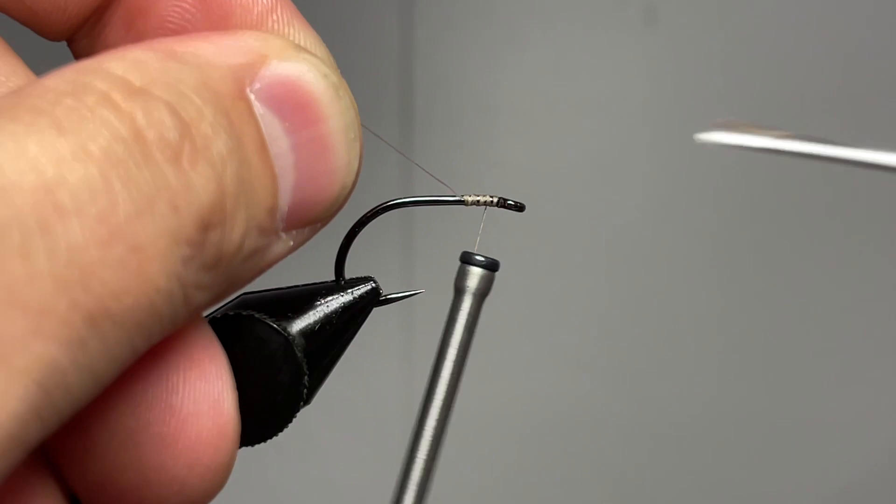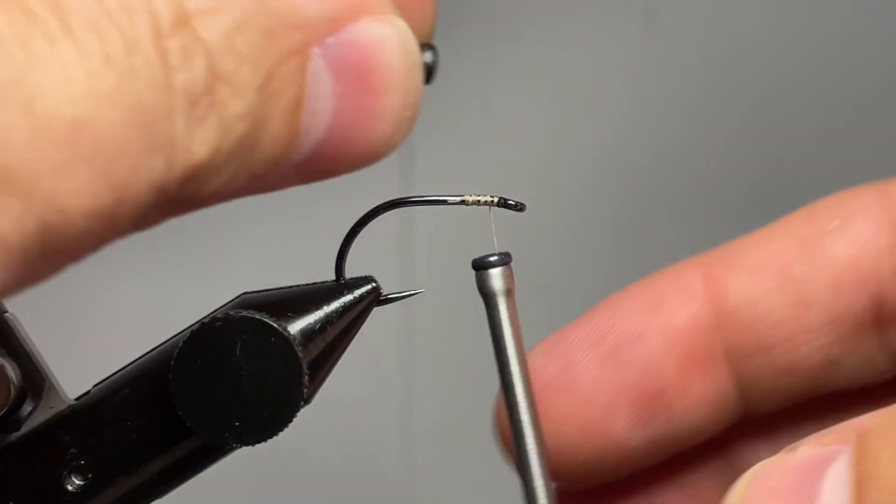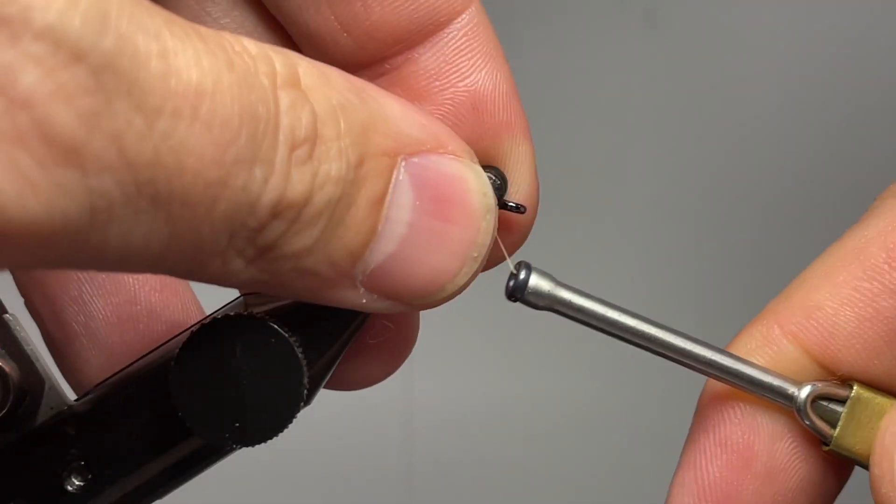In the vise we have a Moonlit Tagata ML801 hook and we're using some Semperfly classic wax thread in 6/0 in the color tan.